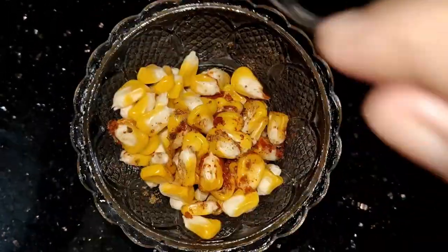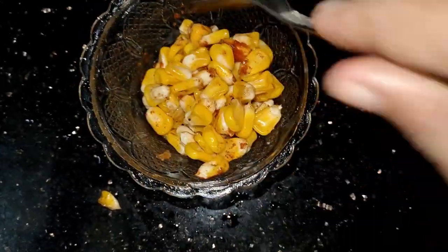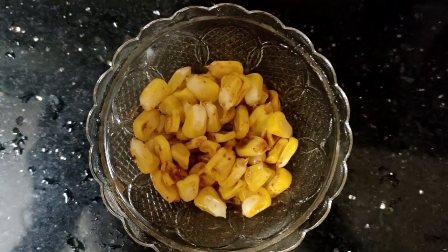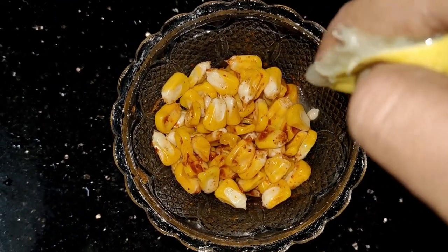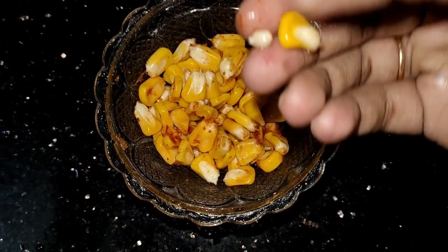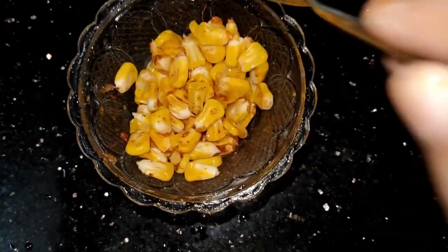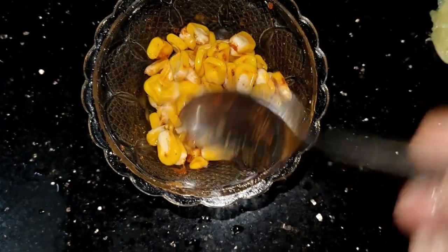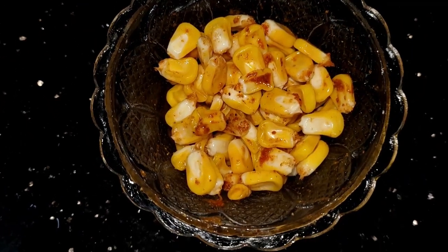I will be ready for a mixture. I am going to add the salt and mix it all together. I will not add the butter until I mix it all together. Now we are ready.